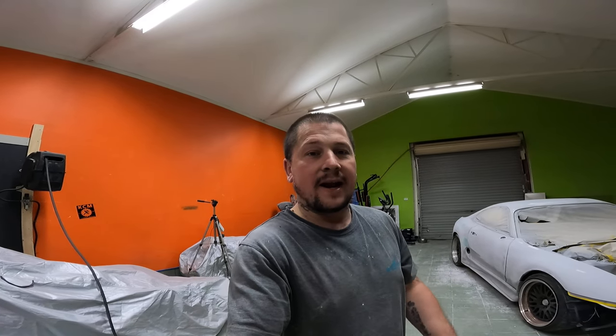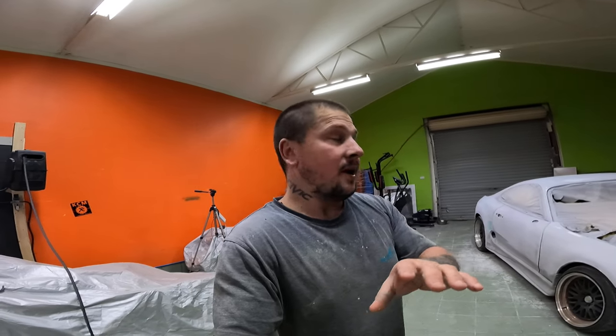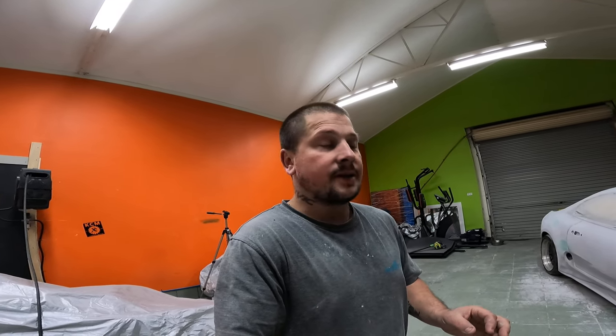Hey guys, welcome back to Snail TV. Sorry I haven't been updating the last couple of weeks — I've just been flat out with the painting side of the Supra. You guys know I recently purchased a Supra and I just want to smash it out. I've got a few mates' cars here I'm slowly working on, but it's hard bringing them in because this place is so dusty. The whole car's getting blocked back and I really want it to look amazing — and so far it's come out absolutely amazing, which is awesome.